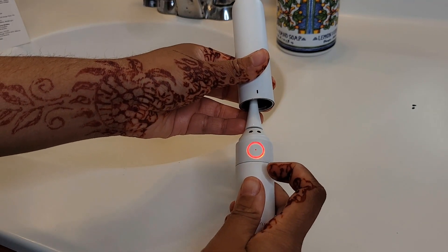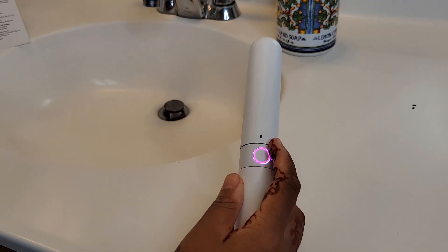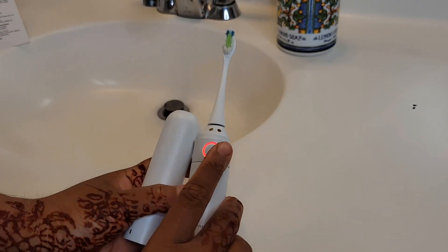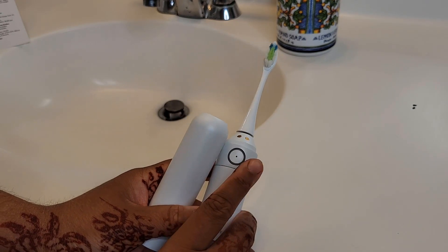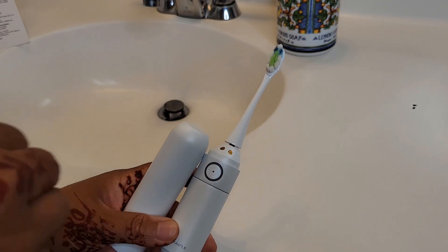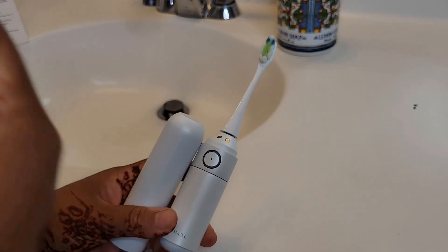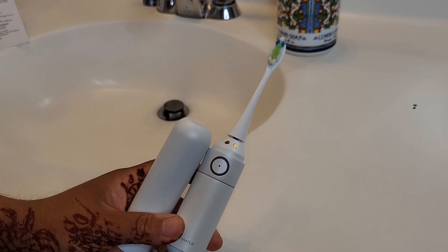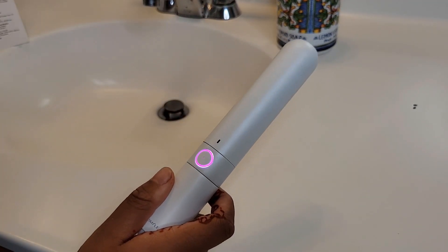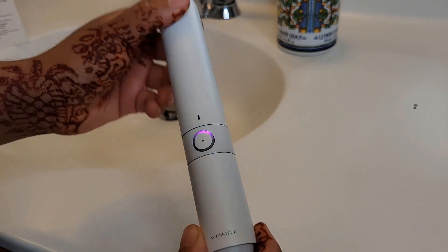You also have red and green light indicators. The green light normally turns on when your brush has power. It's also a progress indicator — it will glow green, then orange, then red to indicate that you're running low on battery. And that is basically it for the functionality — now we're going to test it out.